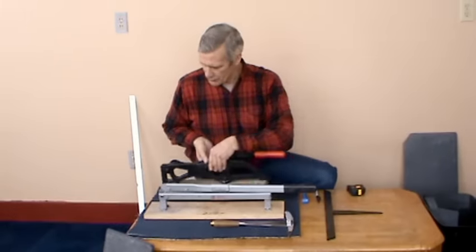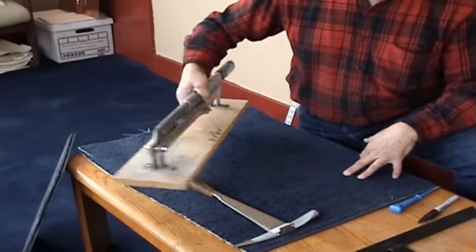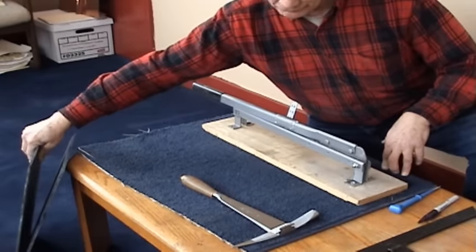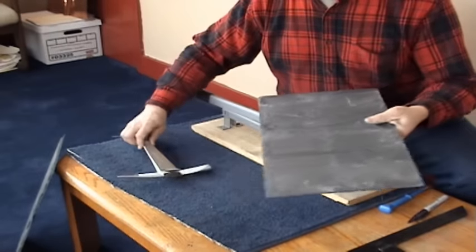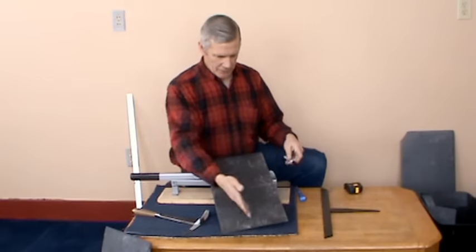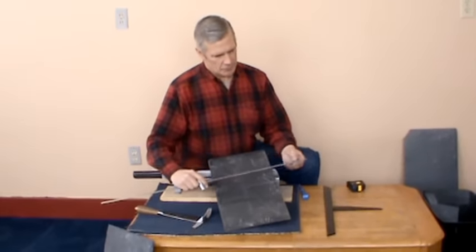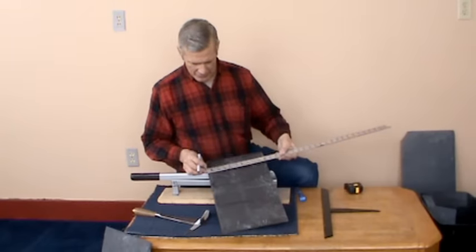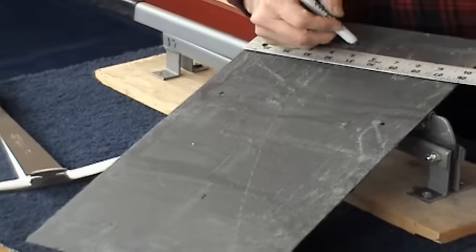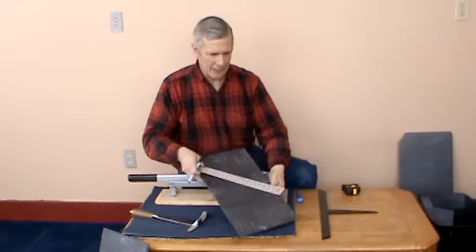So now what I'm going to do is do some cuts on the 95A using some Pennsylvania black slate here. The first cut I'm going to make is a rip. I'm going to take this slate and basically cut it down the middle. That would be a slate for a starter or an end of a wide gable roof.